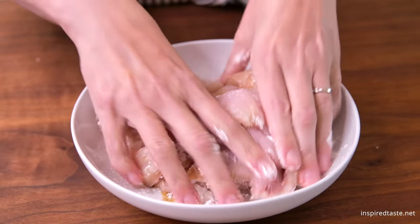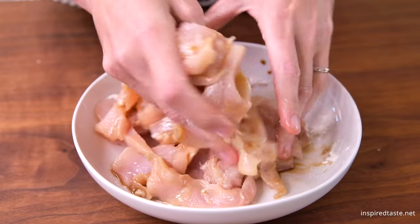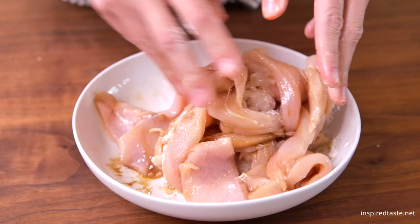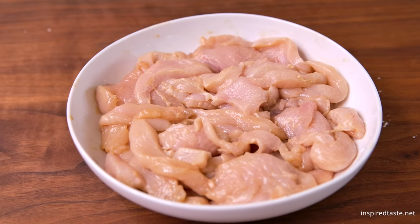Set the chicken aside to marinate for 30 minutes. If you are doing this more than 30 minutes in advance, marinate the chicken in the refrigerator. Marinating the chicken this way guarantees flavorful and tender chicken. We have lots more about this in the recipe on Inspired Taste.